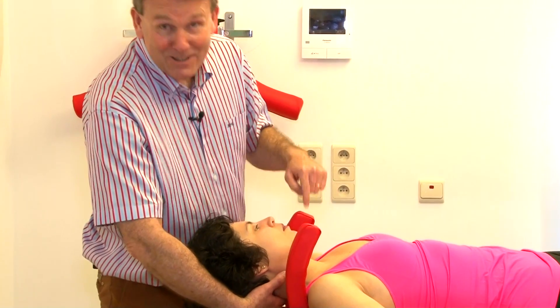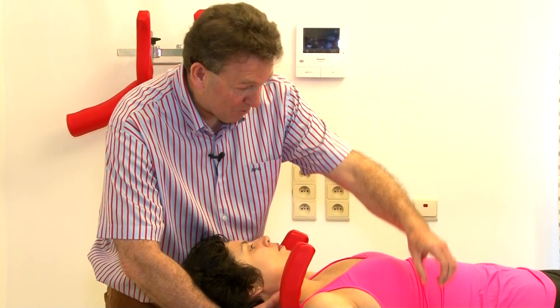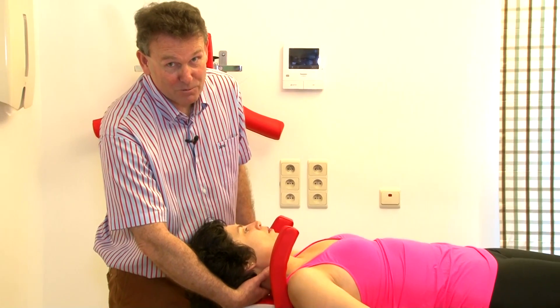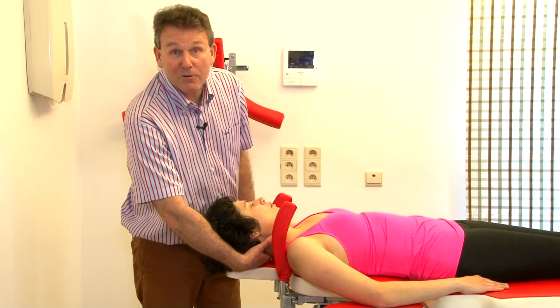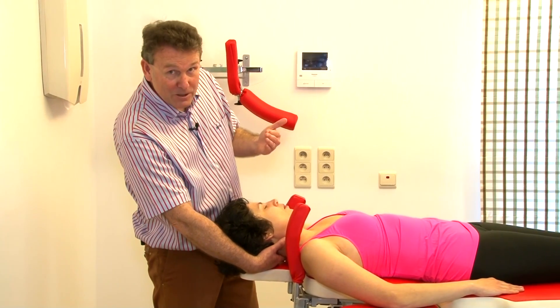It is also important that the bananas are in the correct position. Sometimes bananas are more positioned over here, but this is absolutely unpractical. Bananas need to be at the rear part of the head section so that you can put the head of the patient outside the table.